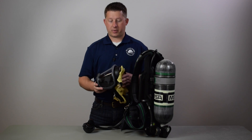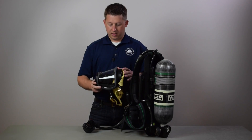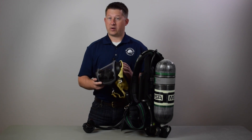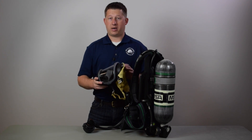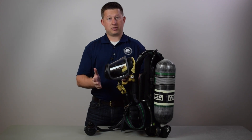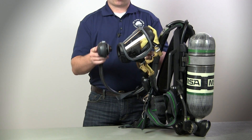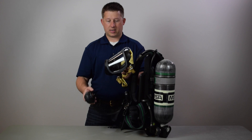The first component we're looking at is the facepiece itself — the G1 mask. It's very different than what you're used to seeing with MSA. It's a much lower profile, lighter weight mask, weighing just under a pound and a half. The regulator position has changed a lot. It used to connect lower at a downward angle; now it's more upward and flat, giving it a lower profile design.